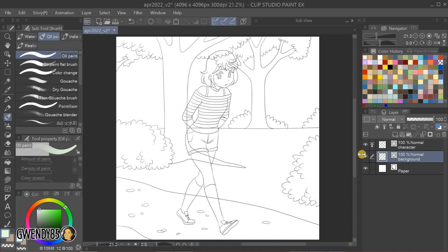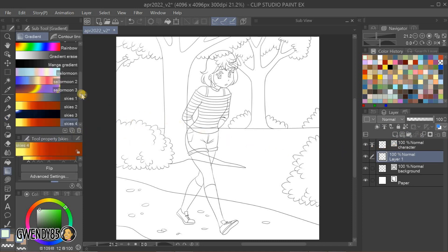Let's color our character first. To do that, go to your character's line art layer and set that as your reference layer by clicking on the lighthouse icon on the layers panel. Then, add a new layer beneath your reference layer, and using the Close and Fill tool, draw around your character and watch the colors fill in.